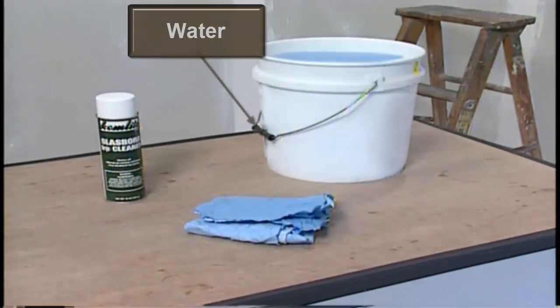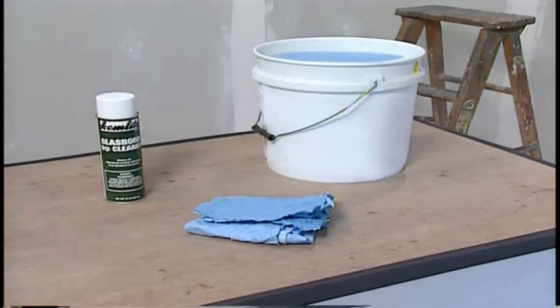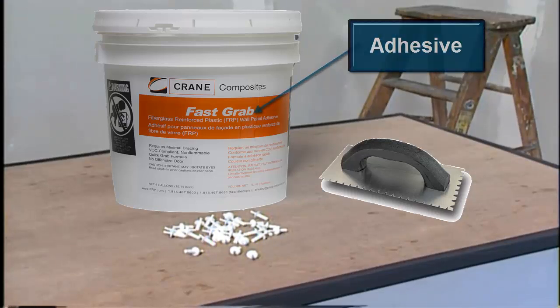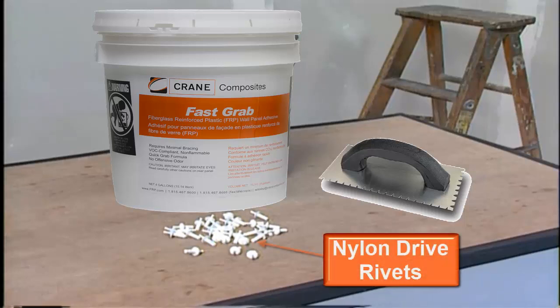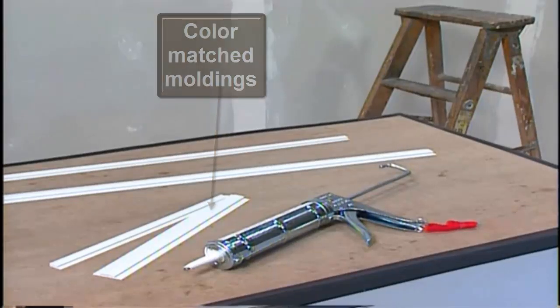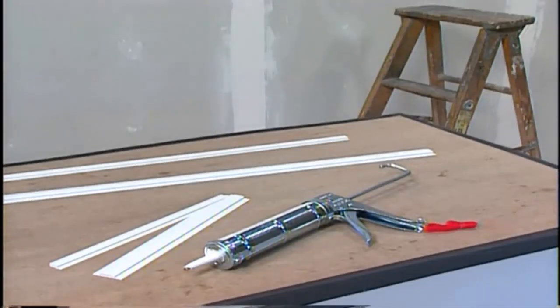You will also need water, mineral spirits or FRP cleaner, and rags for cleanup. Glass Board can be installed with adhesive, non-corroding mechanical fasteners like nylon drive rivets, or a combination of both. Lower matched moldings are recommended for finishing the seams and providing an attractive sealed surface when used in conjunction with a silicone sealant.